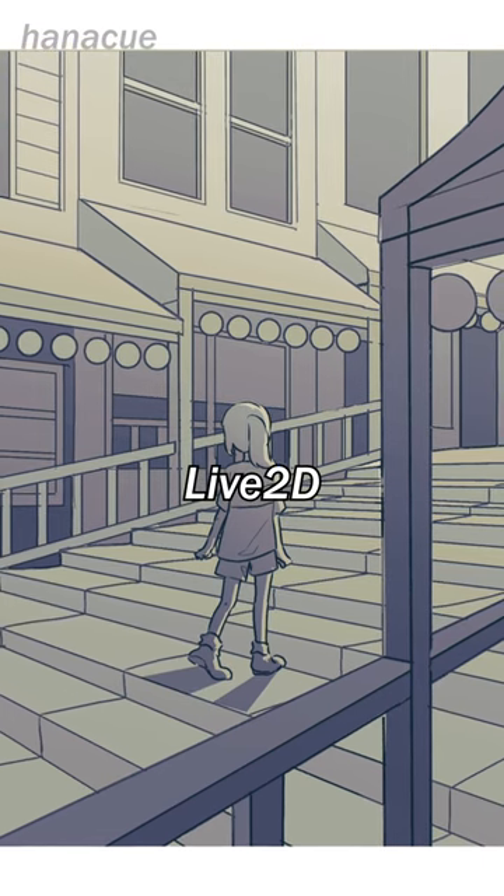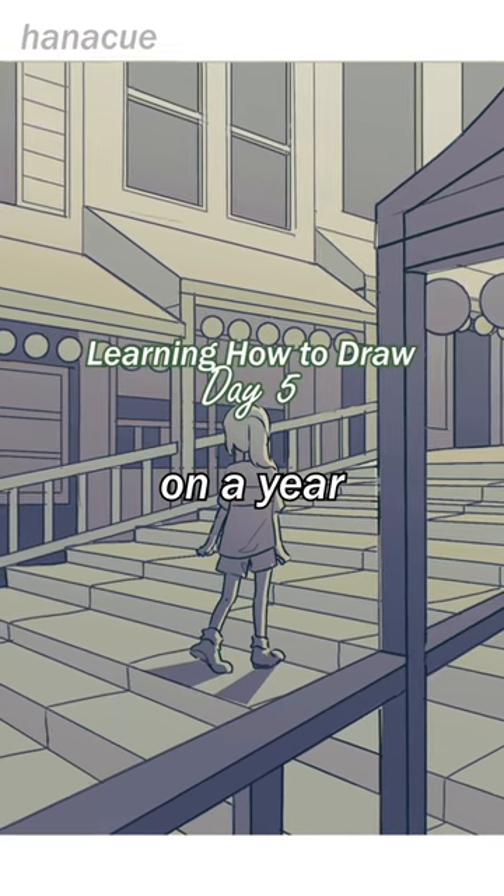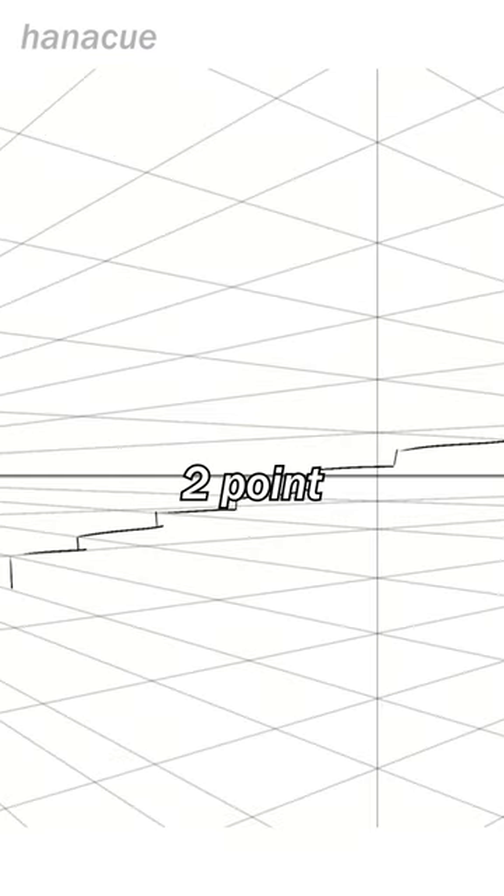Hi, I'm HanaQ, a digital artist and live 2D animator, and I'm embarking on a year-long challenge where I learn how to draw. Today, we'll be practicing two-point perspective.